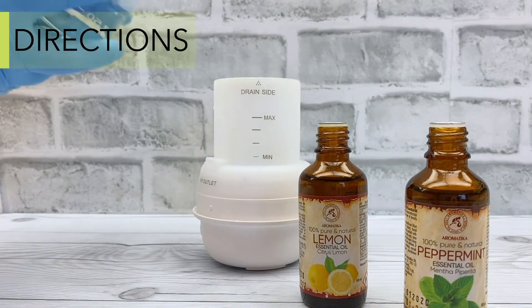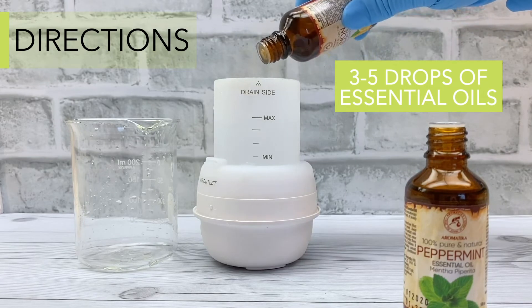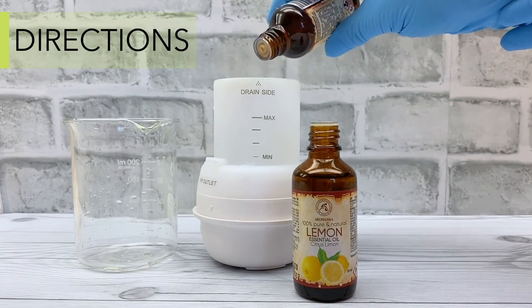Add the water, recommended for your diffuser tank, and 3-5 drops of the lemon and peppermint Aromatica Essential Oils, to your Aromatherapy Diffuser.